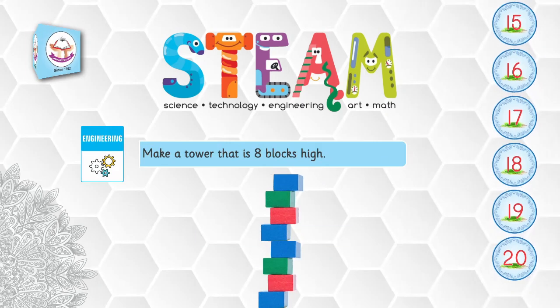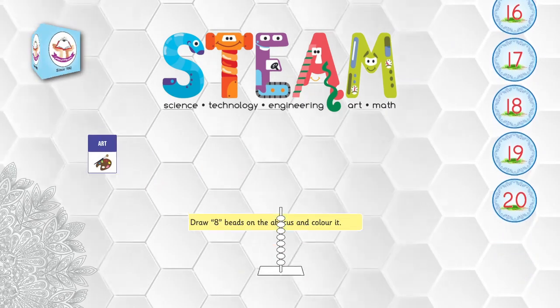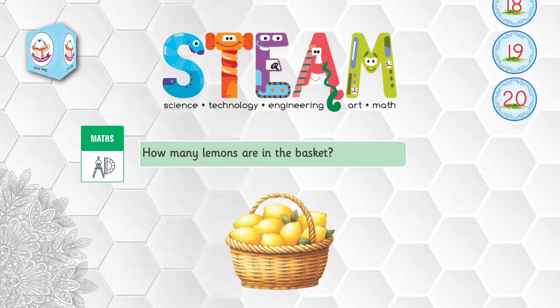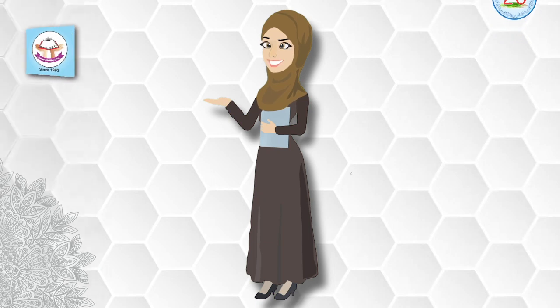Engineering: make a tower that is eight blocks high. Arts: draw eight beads on the abacus and color it. Maths: how many lemons are in the basket? Dear students, keep learning this lesson with your friends and teachers. Take care, and Allah Hafiz!